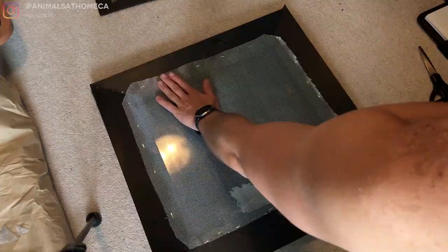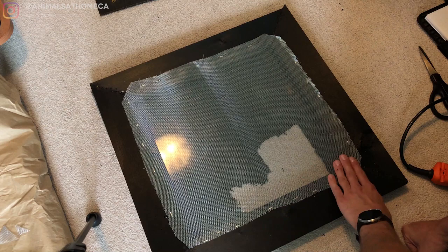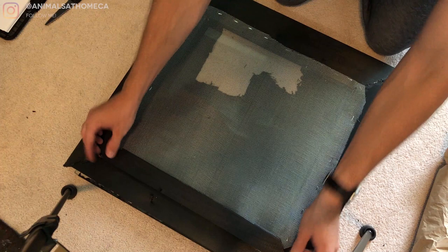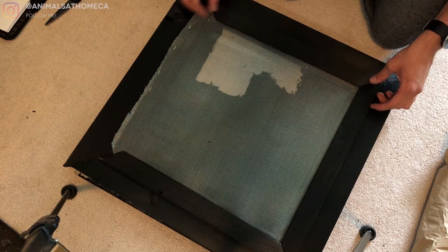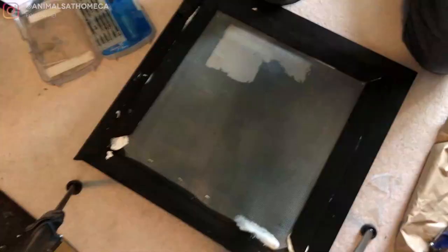The screen is installed. I know it's really rough right now, especially around the edges — I don't think I'm going to be getting any calls from Exo Terra anytime soon to teach them how to install screens. But we are going to clean this up. I have these little finishing boards that are going to get screwed on here to cover up the edge. More importantly, they're going to seal off that screen and hold it in place so it can't go anywhere. Staples aren't really the best for holding screens because they can rip, and there's going to be some weight on the screen because of the lighting.